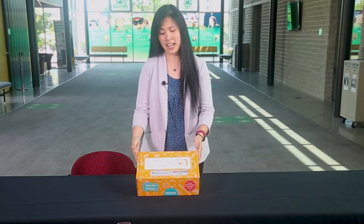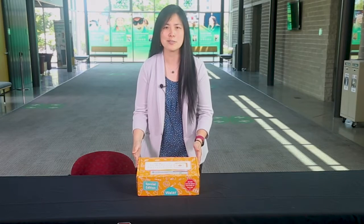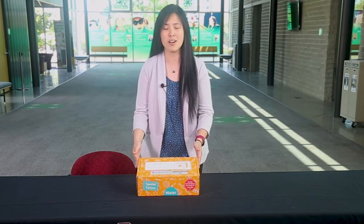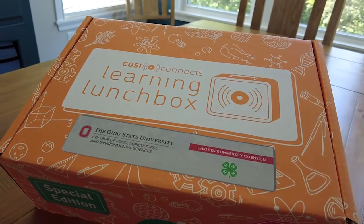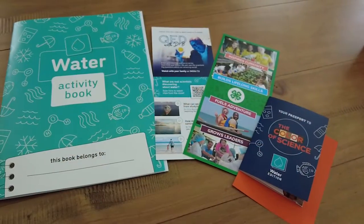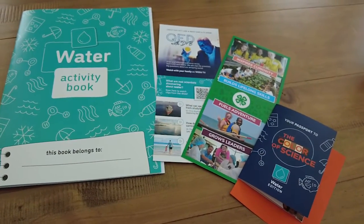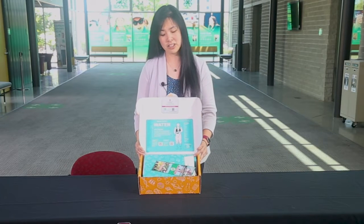This is a COSI Learning Lunchbox. You may have seen or used other COSI kits before, but this one here is special. This one was made in partnership with CFAES and OSU Extension, and it contains materials and supplies for engaging hands-on activities and career exploration.